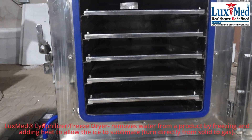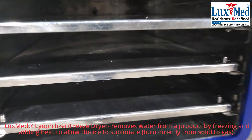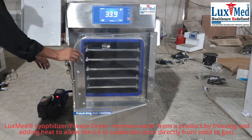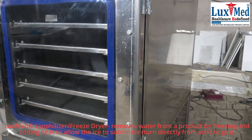Stage 2 — Primary Drying: The frozen material is subjected to a vacuum and heat is applied, causing the ice to sublimate directly into water vapor. Stage 3 — Secondary Drying: The temperature is increased slightly to remove any remaining bound water molecules, ensuring the final product is completely dry.